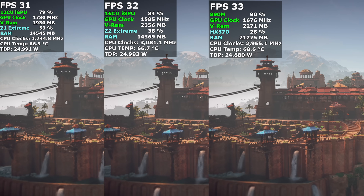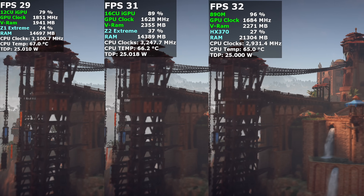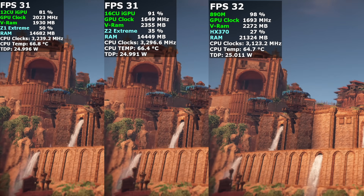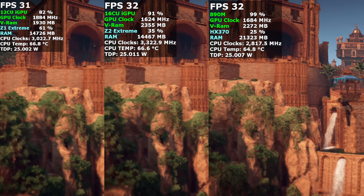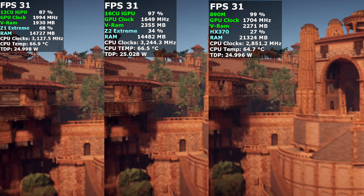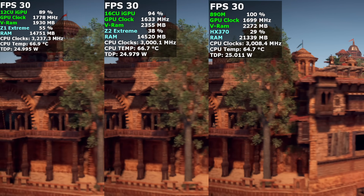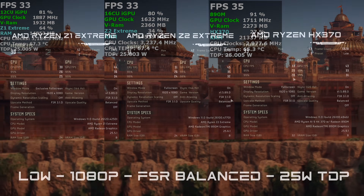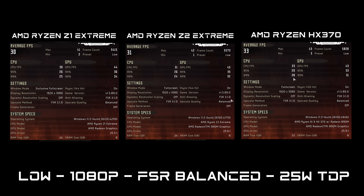Horizon Zero Dawn Remastered is very demanding at lower wattages on these iGPUs — even at 720p or 800p you're barely getting over 40 FPS. Tested at 25 watts only, low settings, 1080p, FSR set to balanced: Z1 Extreme 30 FPS, Z2 Extreme 31 FPS, HX370 33 FPS. All three chips really struggle with this game.